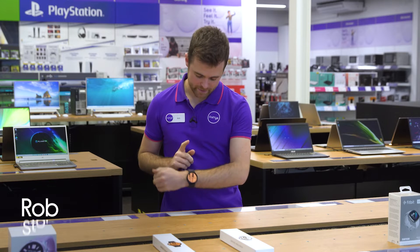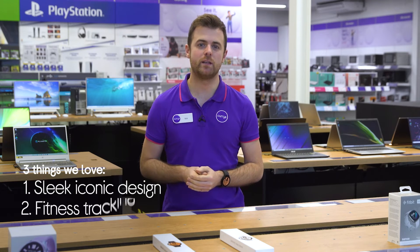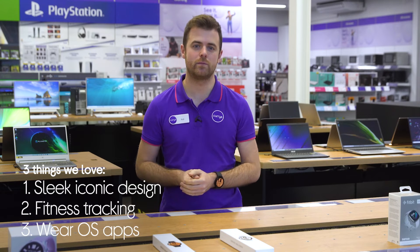Hi, I'm Rob and here's three things that we love about this Samsung Galaxy Watch 4. It suits your attire wherever you are, expertly tracks your fitness routines and it lets you use apps straight from your wrist.